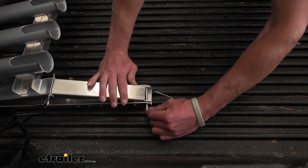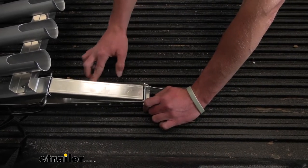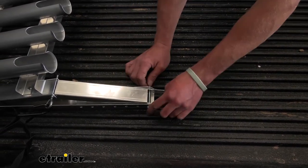So this is the lowest setting, and before you saw the highest setting. We're going to have one, two, three, four, five different settings in between to pick from.